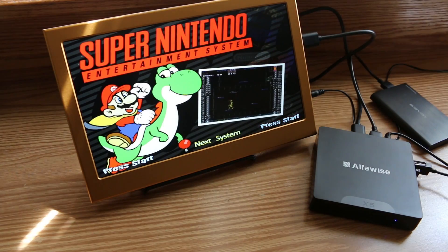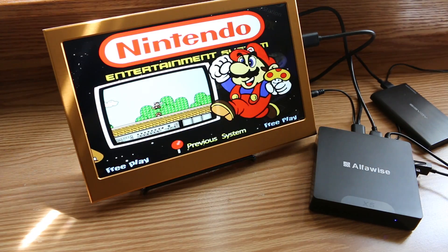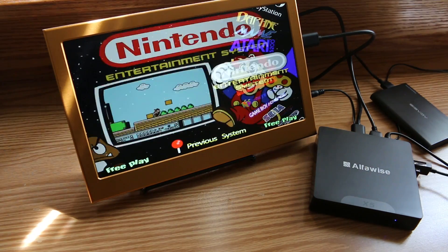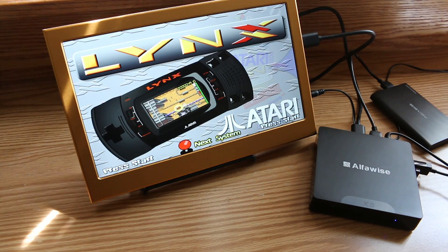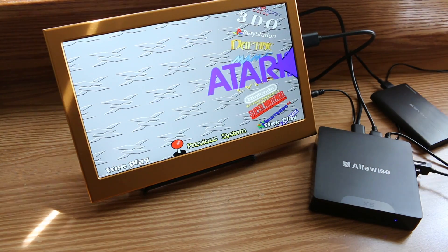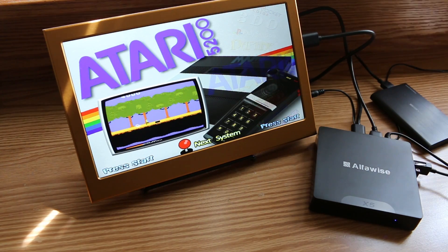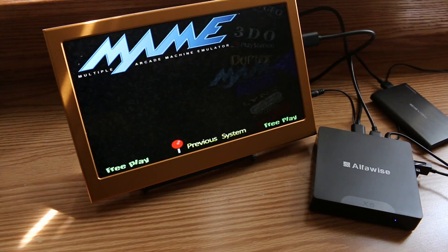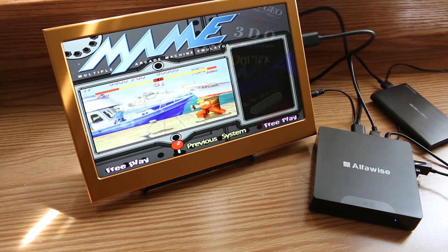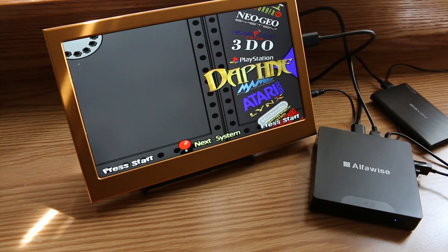So the Alphawise X5 — a bang for your buck mini PC that's versatile enough to be used as a streaming media box, a breakaway workstation, or a light gaming console. The dual boot functionality really makes this thing worthwhile. I'm probably going to spend some more time with it, trick it out on both sides, and do an update video. If you're interested, I'll put a link in the description below — until next time, this is Ness signing out.